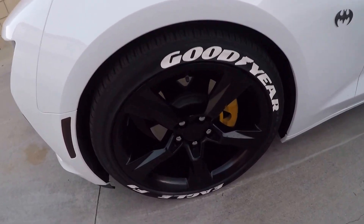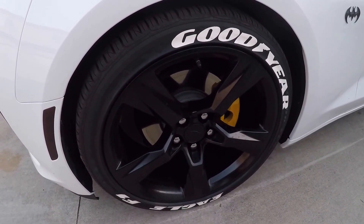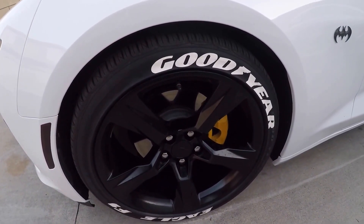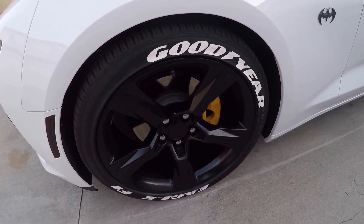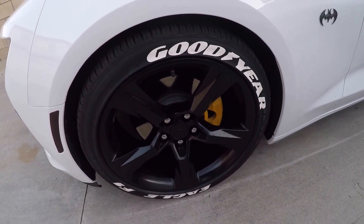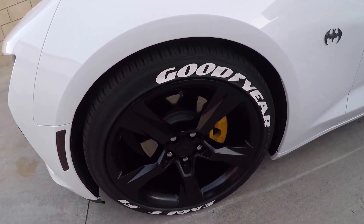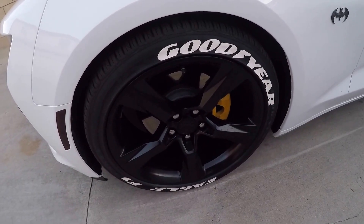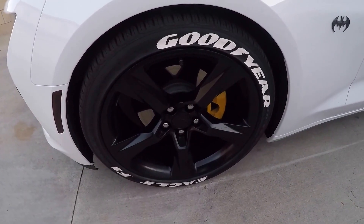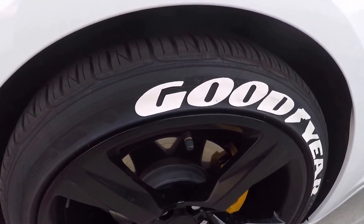The tires did not come with this. These are stock tires that come with the RS package — they're actually Goodyear Eagle F1s. I bought the tire letters separately from treadwear.com. I'll leave a link in the description if you're interested. You can get them to say whatever you want — you just type in a message and they'll print out letters for you to install on your tires. They even have stripe designs and things like that. I went with the basic Goodyear Eagle F1s.